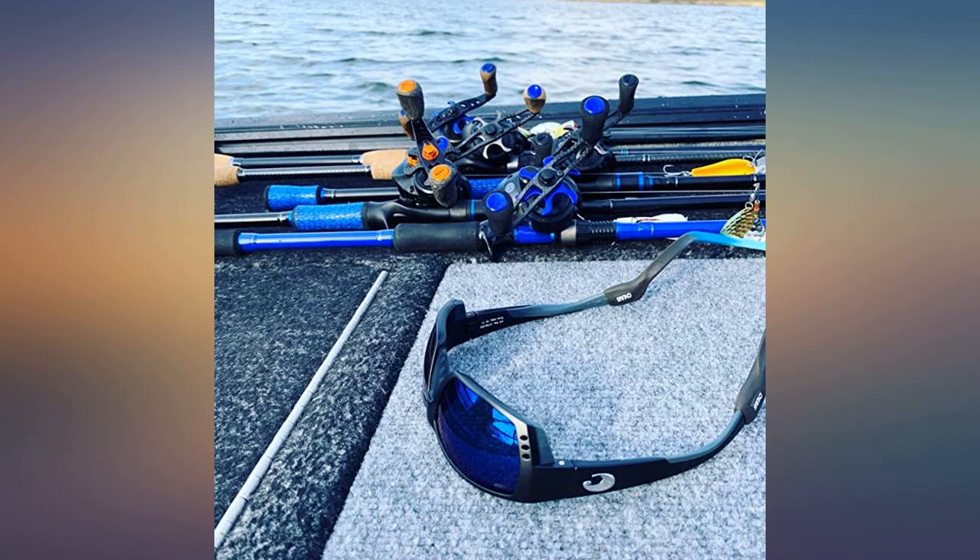I also have the glass lens in my other Tuna Alley. Fantastic optics — I recommend them for everyone.